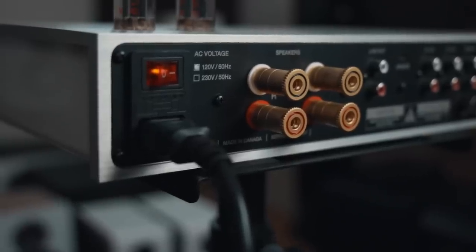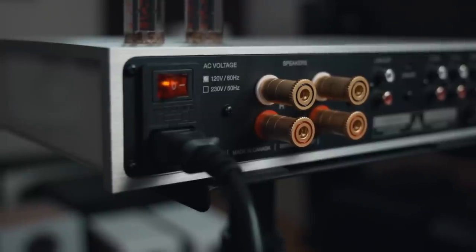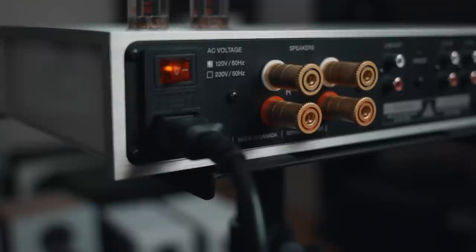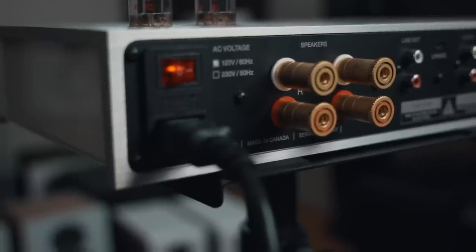Moving on to the back, what we have here is a very nice speaker binding post. They could have used really cheap plastic alternatives, but this is pretty darn nice — it's metal and quite nice. It feels like quality. I really didn't have much problem connecting big spades, small spades, or bananas. It connects quite well and tight. On cheap products, you sometimes have problems making spades actually stay, but on this one I didn't have any problems like that.